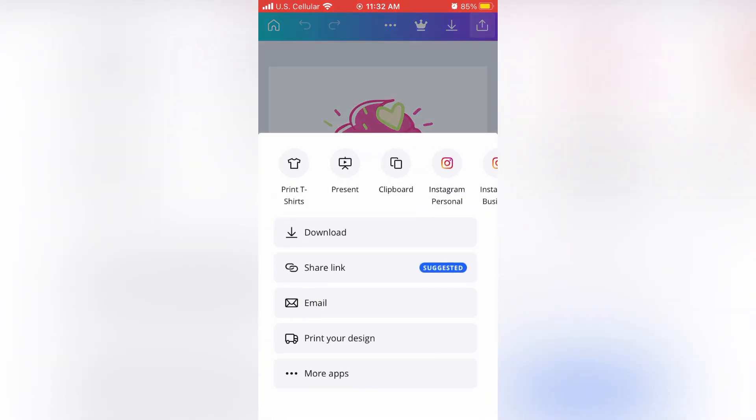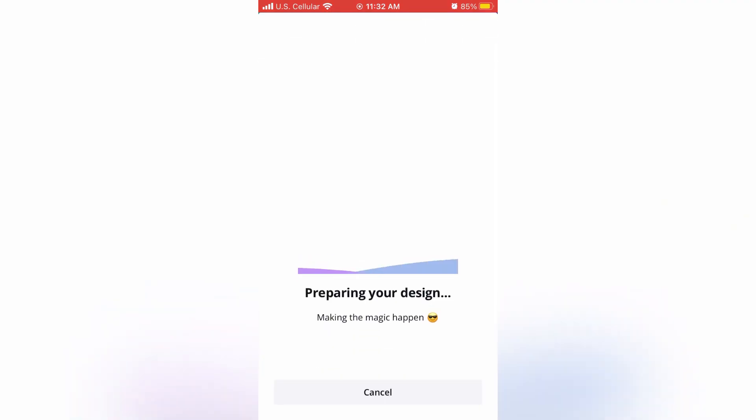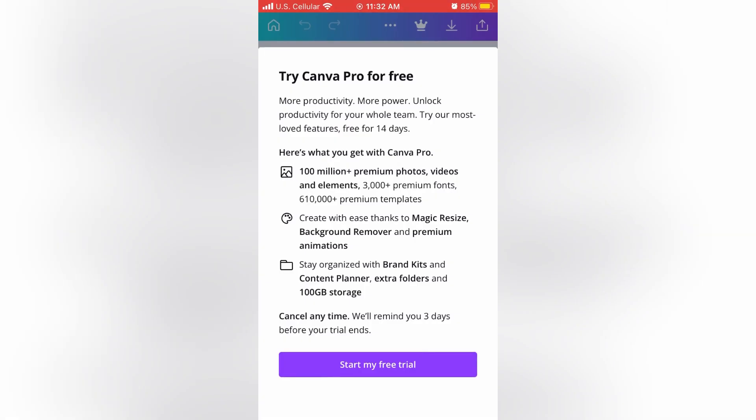Here I've just selected an image that I want to upload to a t-shirt and then I save it. We're going to want to remove the background, otherwise when you upload the image to a t-shirt, it has a large white square around the cupcake image.